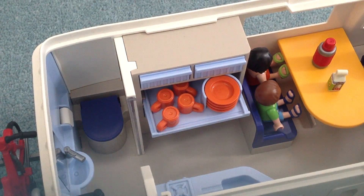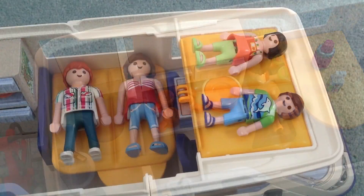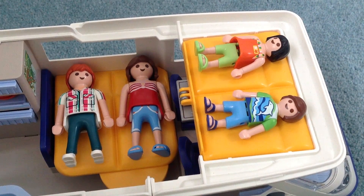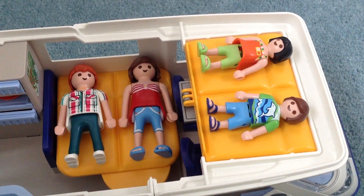There are a lot of very tiny little pieces in this set, but there is somewhere to put everything — you just need to make sure that none of it goes missing. At bedtime, the little table in the middle folds right down, and then the bed for mum and dad is stored underneath the roof of the camper van, and the bed for the children is just up there on top. There's a little television there they can watch while they're getting ready for bed.